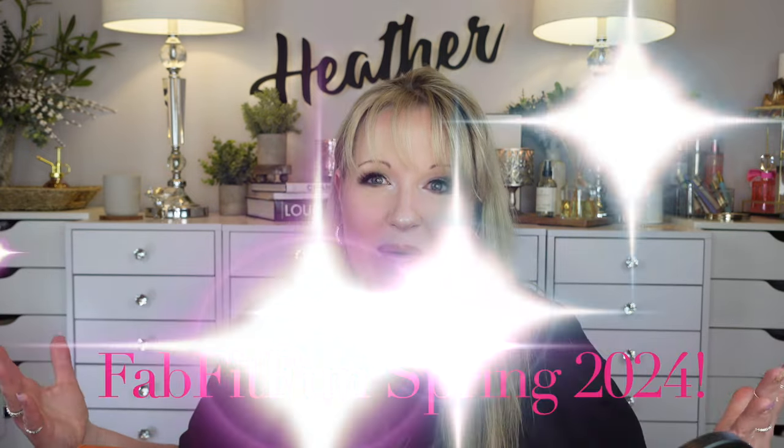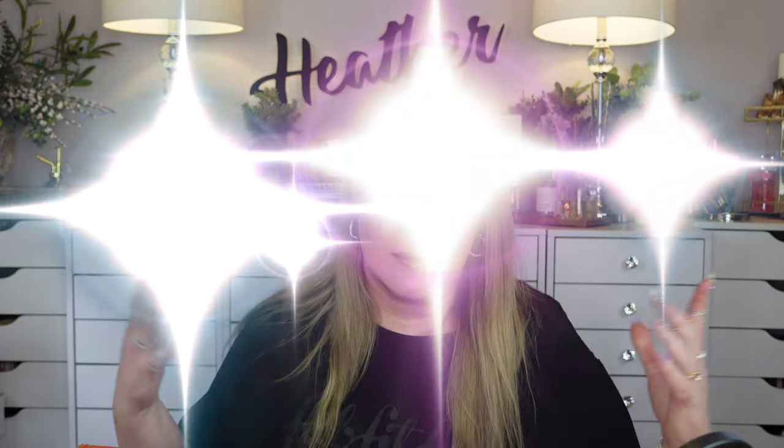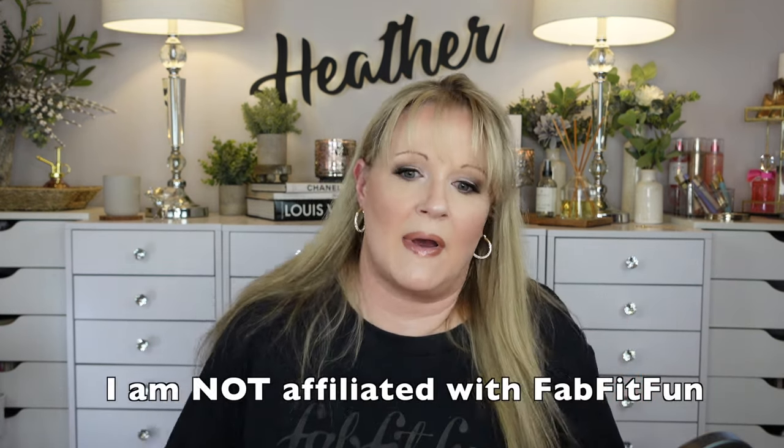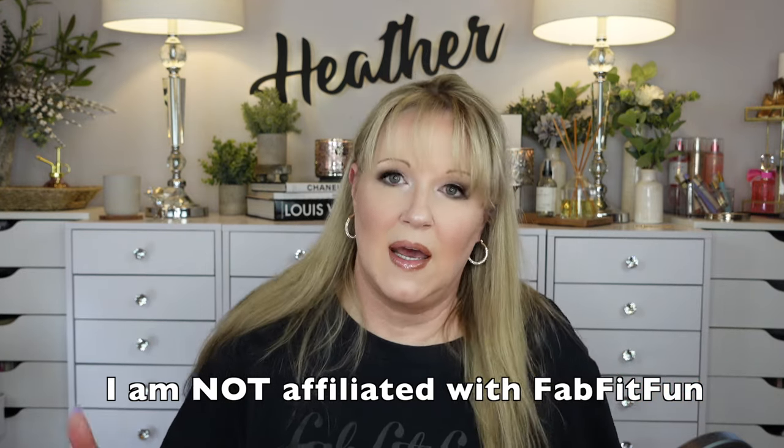Hey guys, it's Heather. Today we're doing a FabFitFun unboxing, Spring 2024 plus add-ons. I remember to wear my FabFitFun t-shirt - I bought it forever ago and a couple different colors. I'm gonna wear it every time I do an unboxing because it'll be fun. I've only remembered one other time, and I love that a subscriber actually noticed too, so thanks, appreciate it.